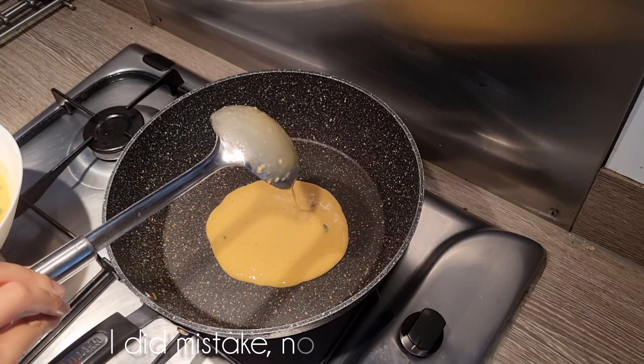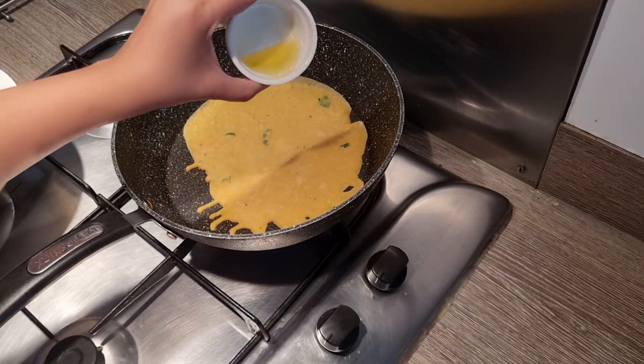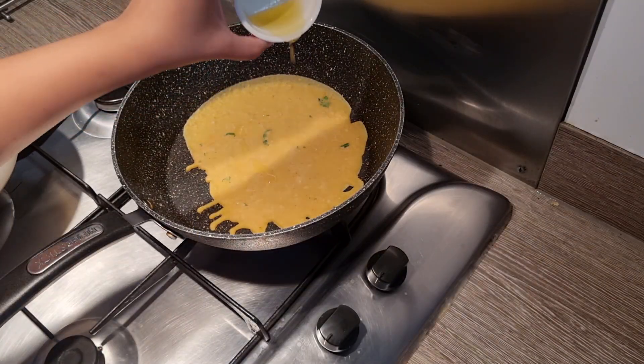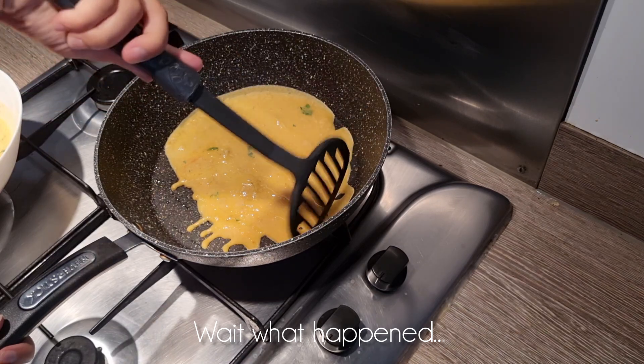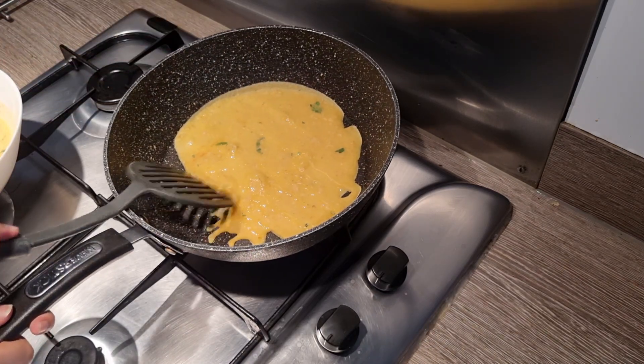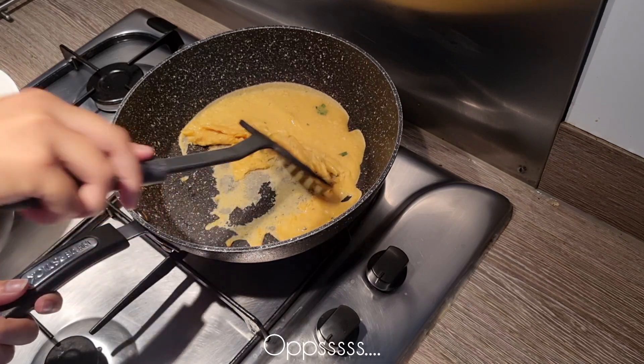I made a mistake because I used a non-stick pan and thought it would be non-stick on its own. I had mostly seen it done, but I didn't first grease it. After that it was wasted — it stuck a lot.